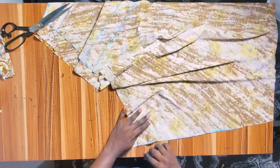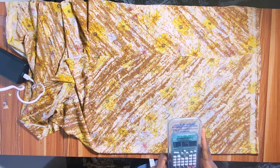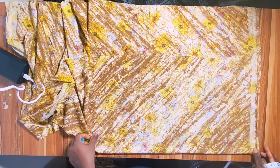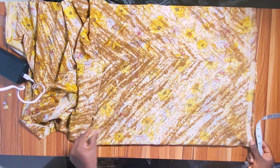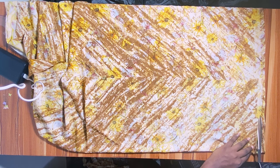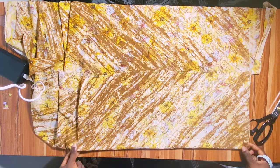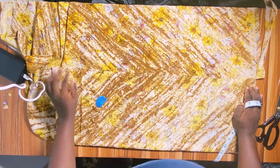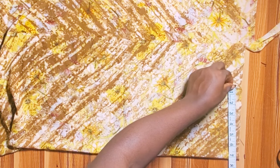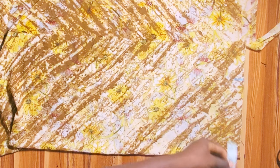Now it's time to work on the bodice. Fold your fabric and determine what you need: divide your bust by 4. My bust is 38 inches; 38 divided by 4 is 9.5, plus 1 inch allowance gives 10.5 inches. Adjust the fold until you have 10.5 at that point, then trim the top. My shoulder width is 15 inches; 15 divided by 2 is 7.5 — mark that 7.5 inches.